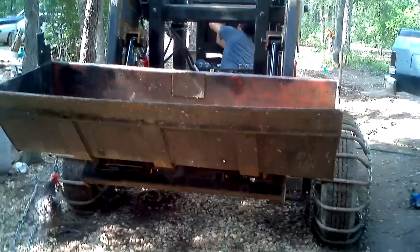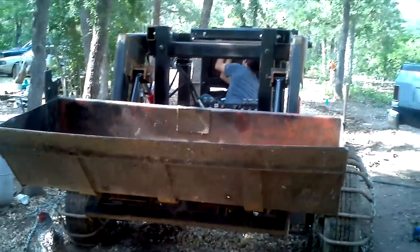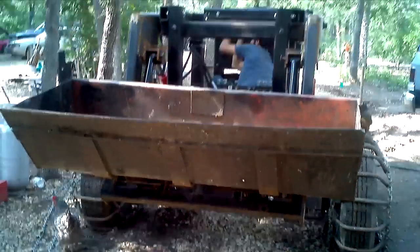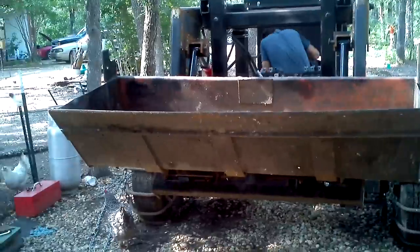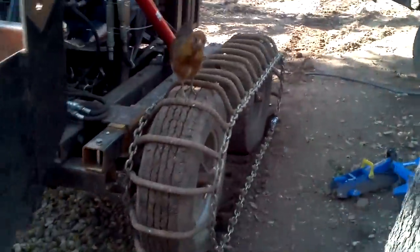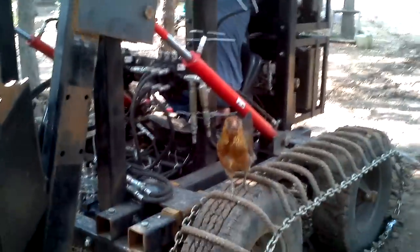Alright, here we are — Creation Flames once again. We have the Lifetrack here. It's had a bit of work done to it now. It covers some of our experience thus far. As you can see, it's partially a chicken tractor. The birds love hanging out on it.